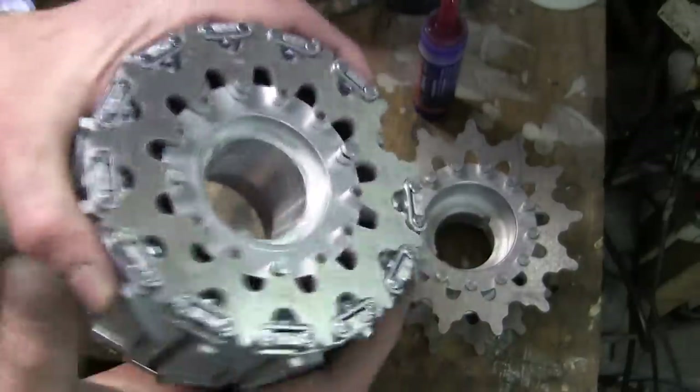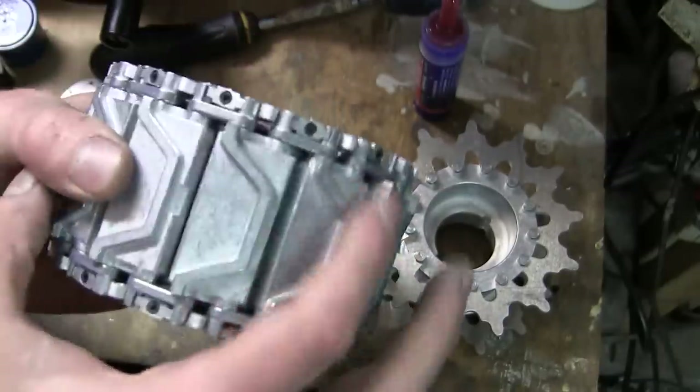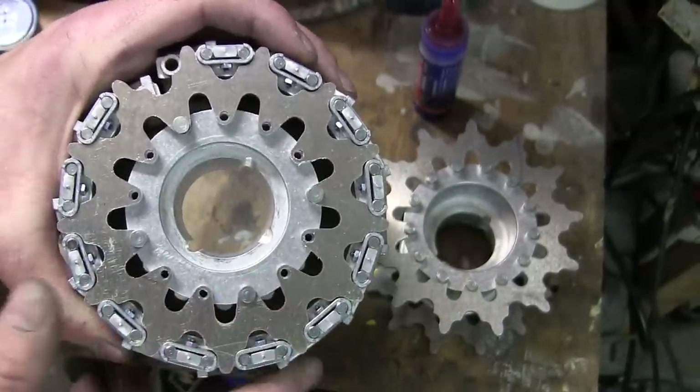I make sure the track is all nice and tight. By threading on the track, it acts as a jig and will automatically line up the two teeth perfectly so that the track timing matches perfectly with the sprocket teeth.